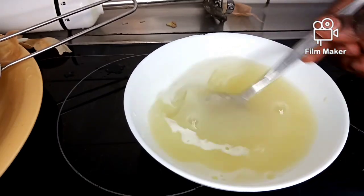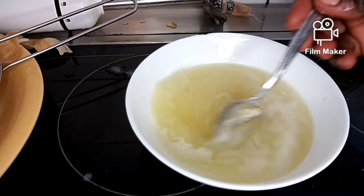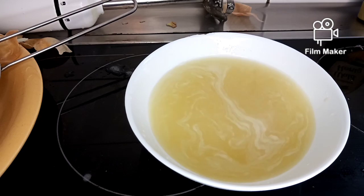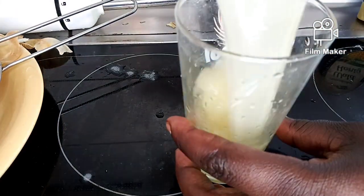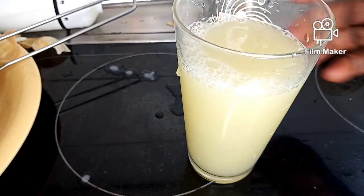I'm going to mix the honey together with this. After mixing, I'm going to transfer this inside my glass cup. This is how it looks.